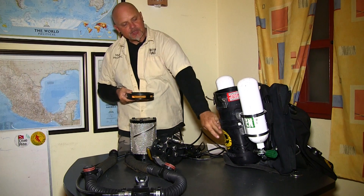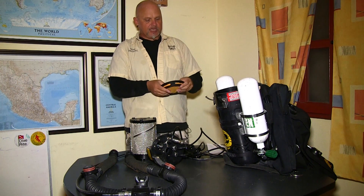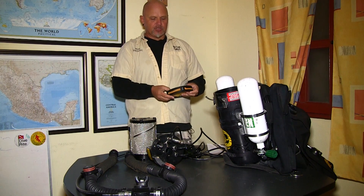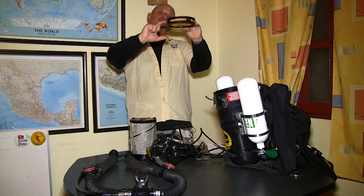And then we have the spacer here that keeps the scrubber off the bottom. The Megalodon has different size tubes or cans. I am using the cave tube size which is a little smaller — the regular size is about an inch or two and a half centimeters bigger. Everything remains the same; only the water trap is that much more.